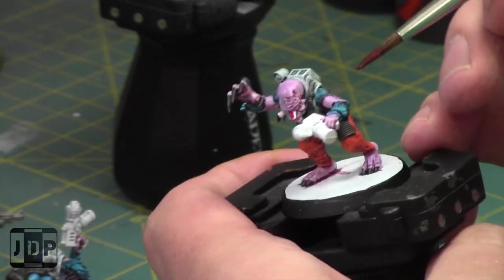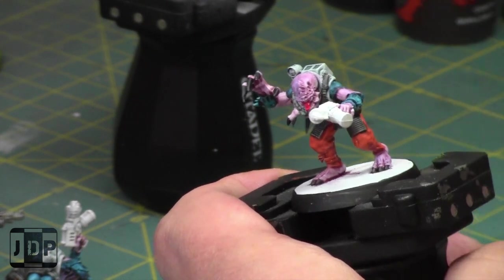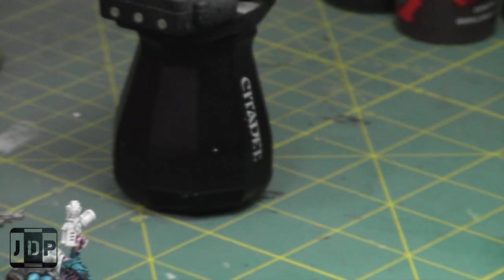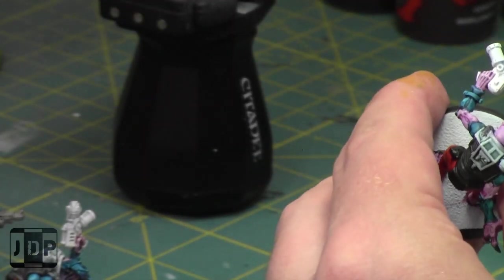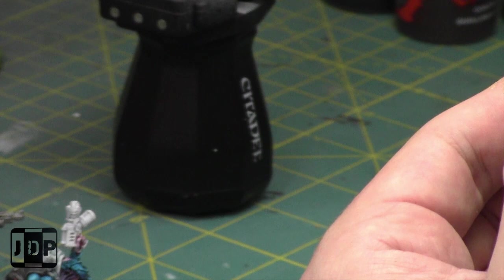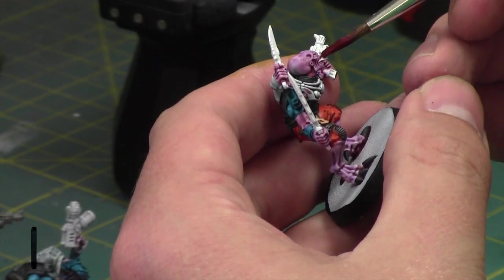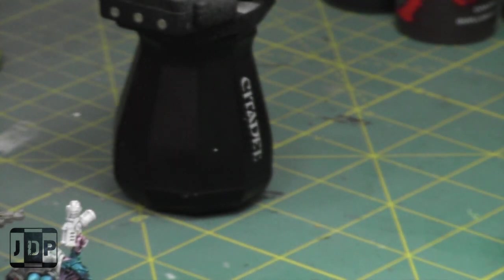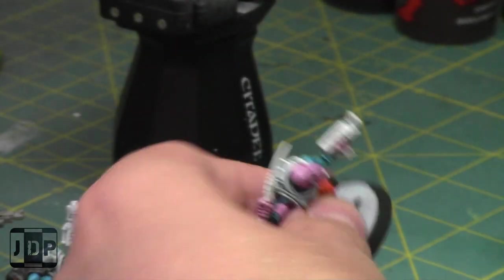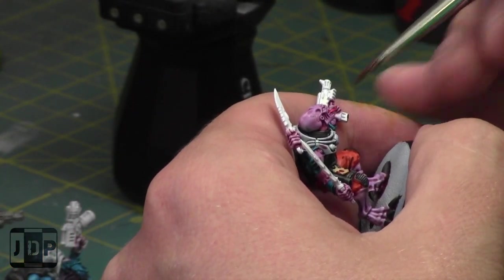I'm actually really thinking about just buying a bunch of contrast paints and painting up a whole Genestealer Cult army. I think this army would really work well with contrast paints — in a matter of a month and a half, let's see if I can do 2,000 points of Genestealer Cult. Maybe give myself a month and a half to two months and get them all done. With the vehicles, just paint them all separately and airbrush them. I'll probably be starting that painting project in the fall.